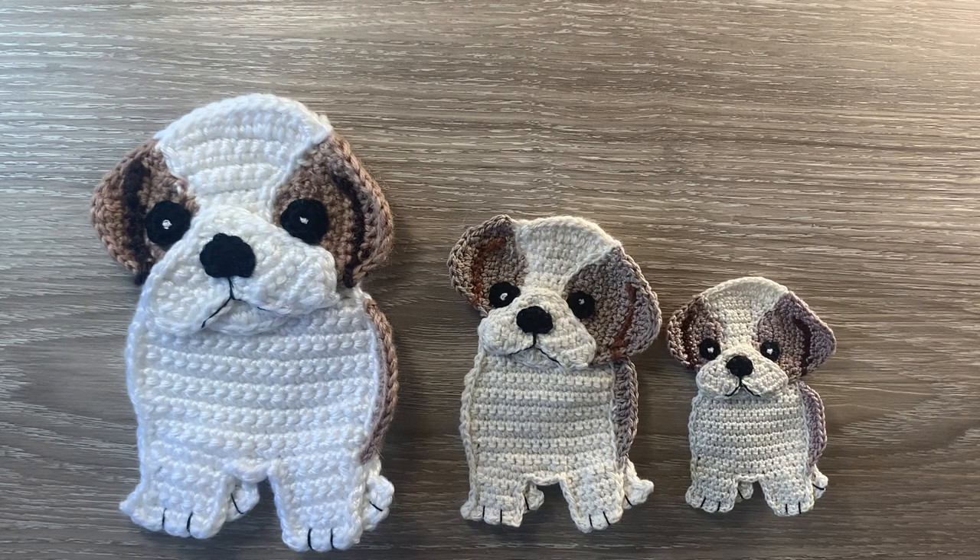Hello everyone. Thank you for joining me. I'm Kerri. Today I'll be showing you how to crochet a Shih Tzu, which was another request. I get a lot of requests for different dog breeds.